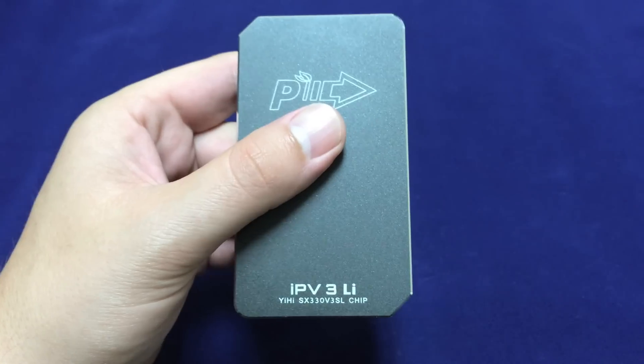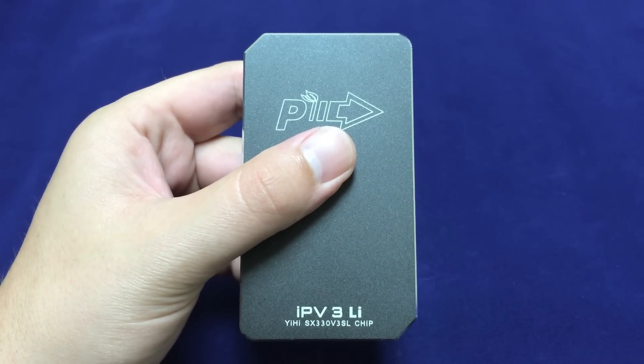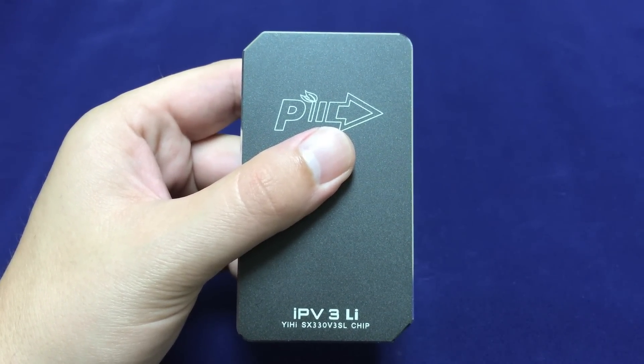You will notice that they did print the name of the board on the device — the SX330V3 SL.